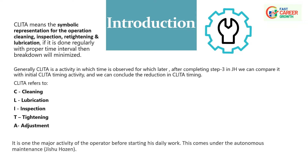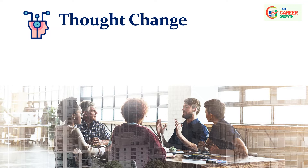CLITA refers to C for Cleaning, L for Lubrication, I for Inspection, T for Tightening, A for Adjustment. The initial stage to implement the CLITA technique is that all components must be labeled with serial numbers. It is one of the major activities of the operator before starting daily work. This comes under Autonomous Maintenance — Jishu Hozen.